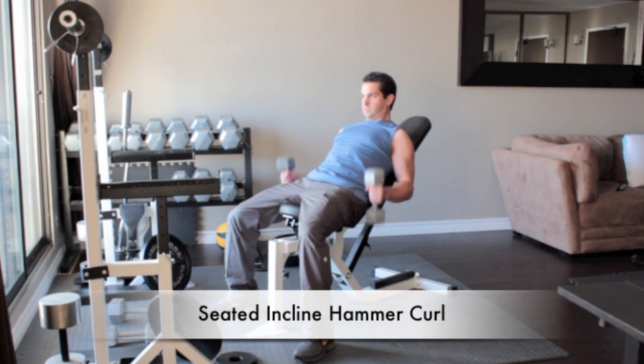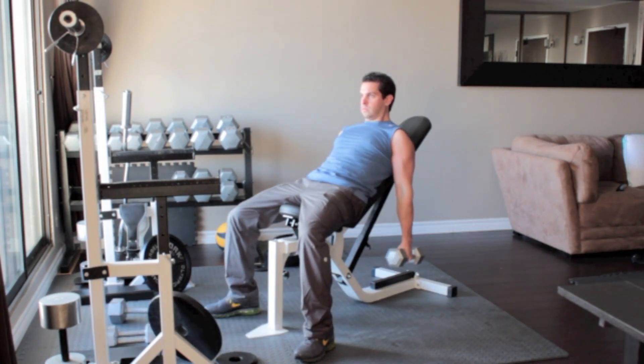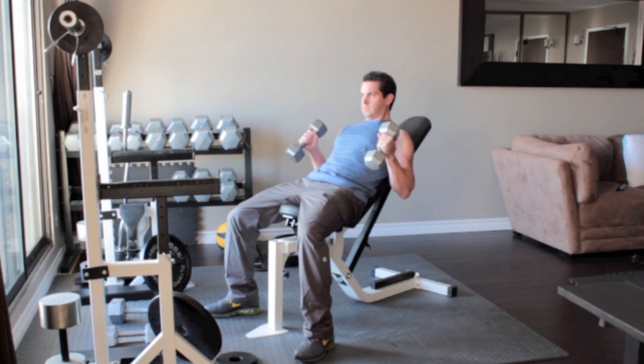Sit on an incline bench with a dumbbell in each hand, arms hanging straight down. Flex your biceps at the top of the movement and slowly lower your arms back down.